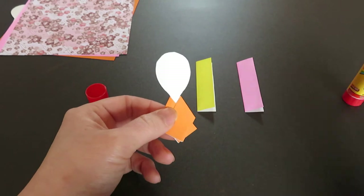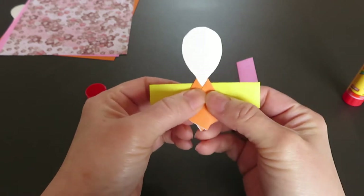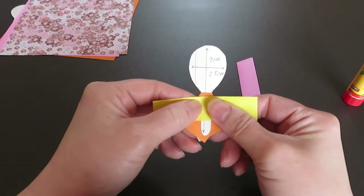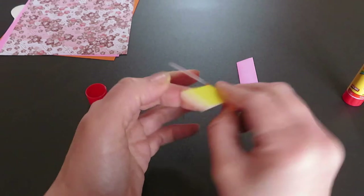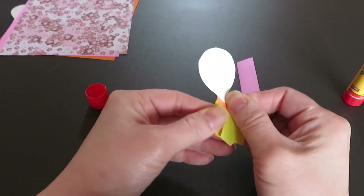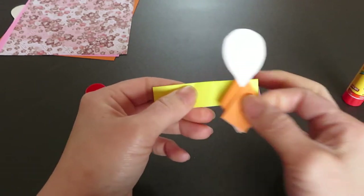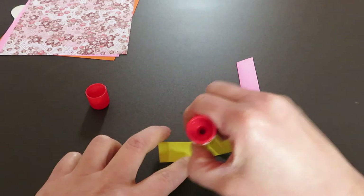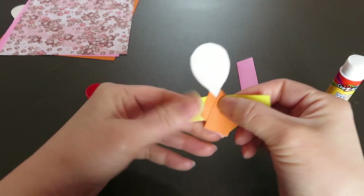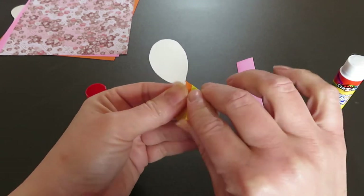Now we will do the second layer. Pick up one piece and slide it down a little bit from the first layer, because you want to see layers of all three colors. Do the same — fold it on both sides like this. Go back and apply some glue, then put it back in place like this.